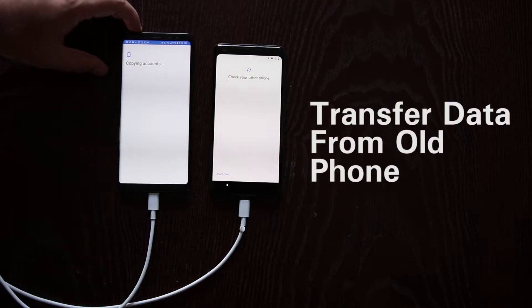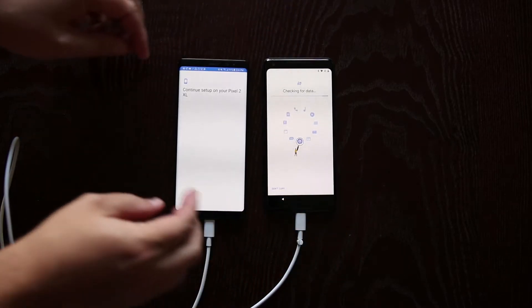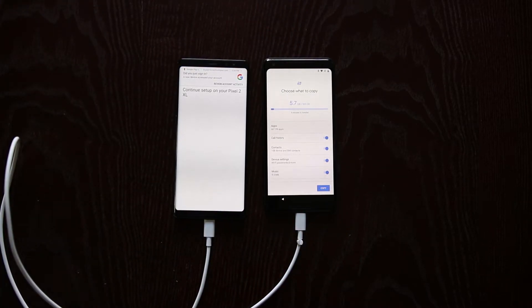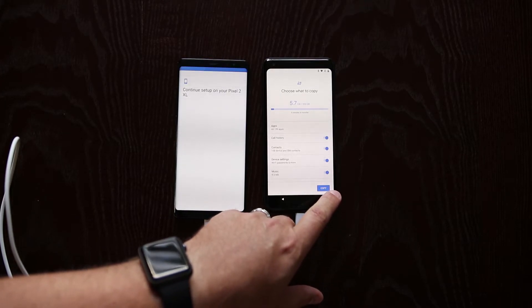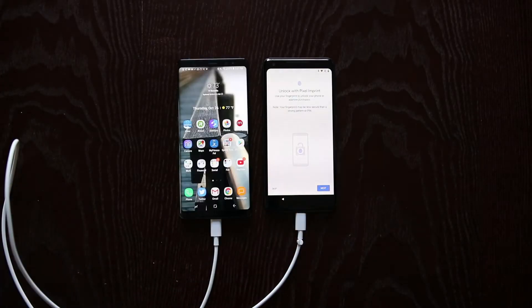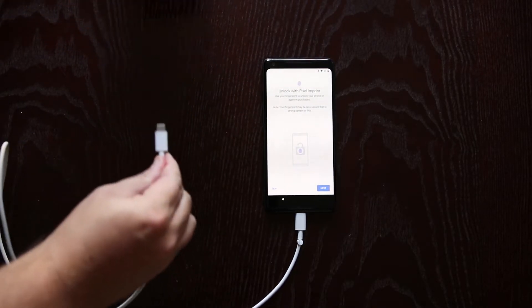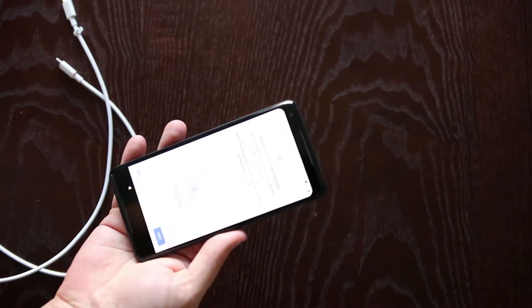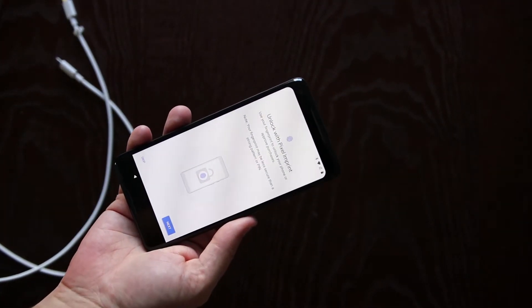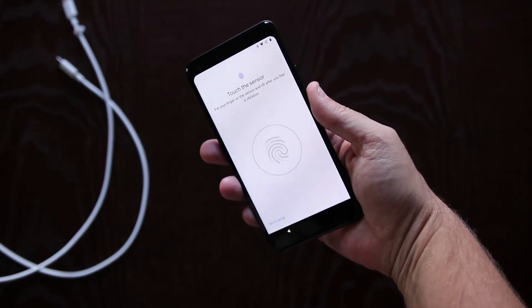Copy to your new phone — that'll also give you an idea of what the screen looks like. It's copying those accounts. Now it says we're done, so let's go ahead and remove the cables. Let's go ahead and set up the fingerprint sensor — you can see there's the sensor.